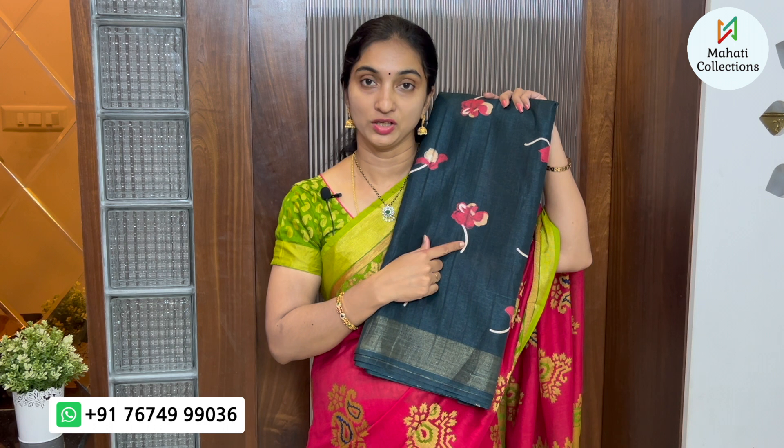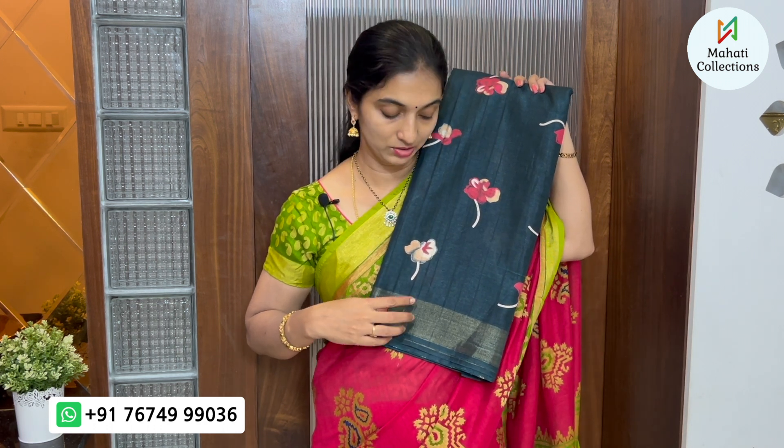The next color is bottle green. This color is also bright. We have a floral print in the middle part with a floral design in a red combination. We have a small border with gold-jerry weaving.